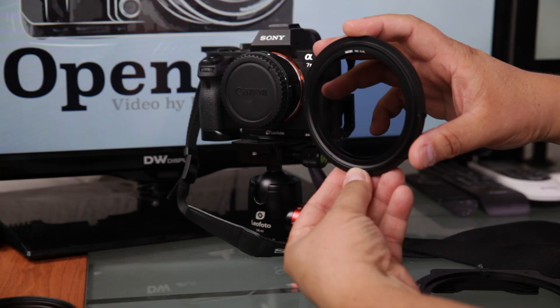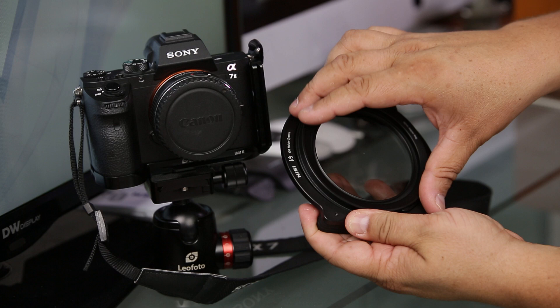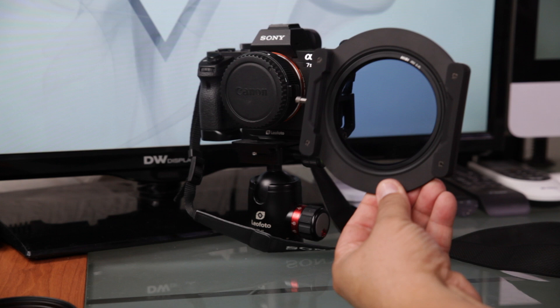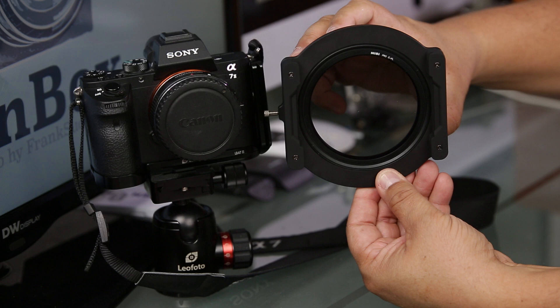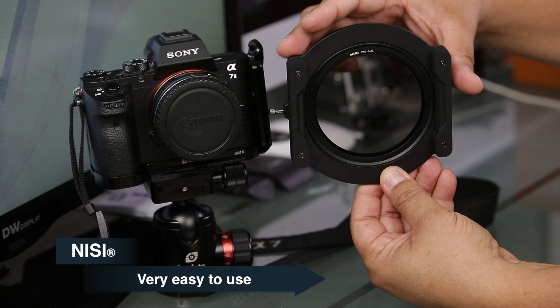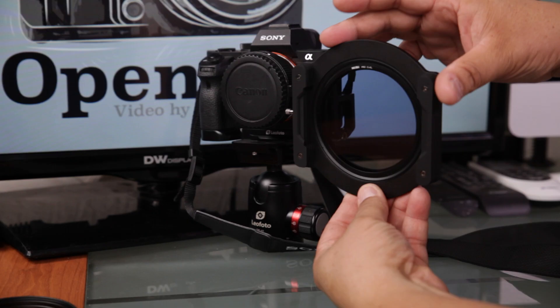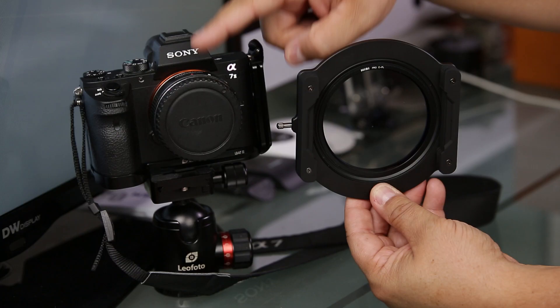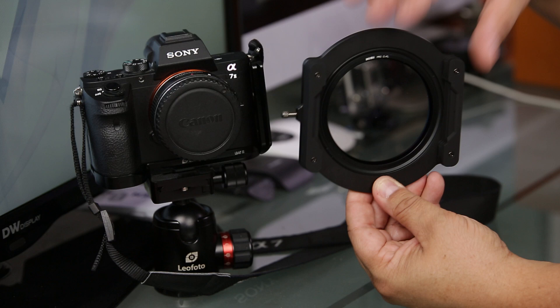You put the polarizer in and just screw it on — it goes on very easily, not complicated like other brands. When you turn the wheel, you can see the filter rotating, which is amazing and really easy to use. Once you have this part set, you take the holder, put it into the groove, pull the lever, and that's it. The system has three slots for filters, and I'm going to mount it on the 24-70 to show you.